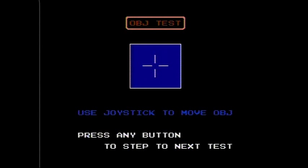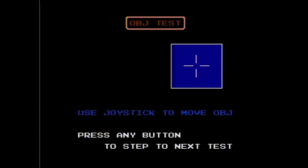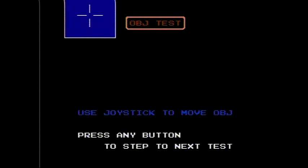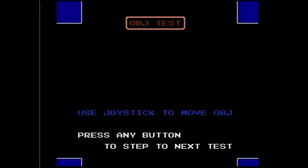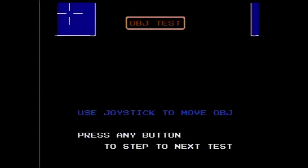This is the object test. As you can see there's a cross here on the center of the screen, and it says to use the joystick to move the object around. So you can move it around using the directional pad. I think this is kind of cool — you put it in the corner like that and it shows up on all four corners.